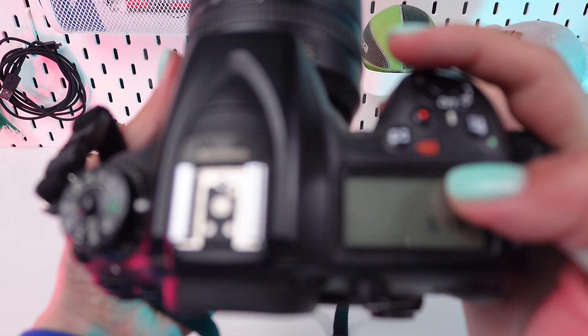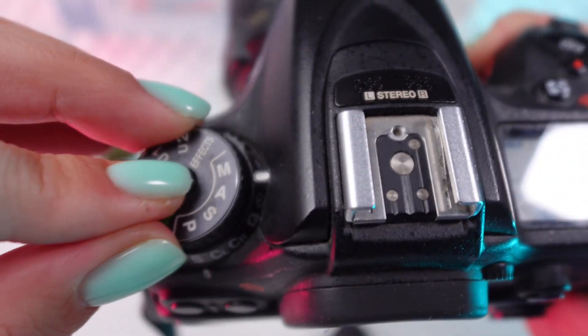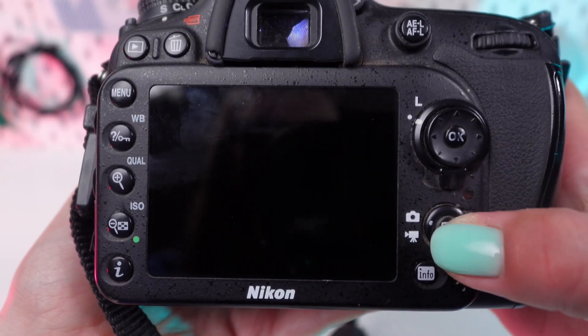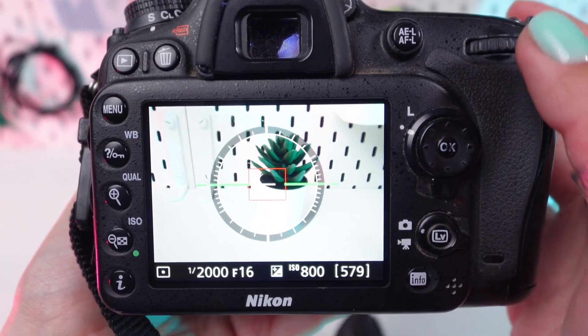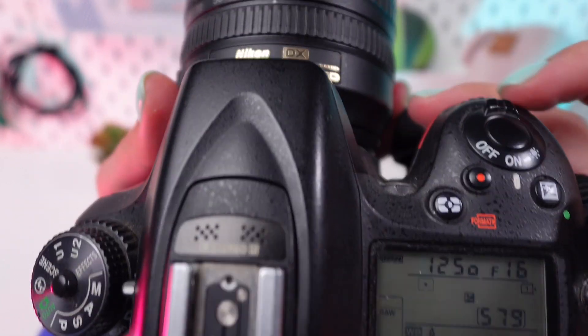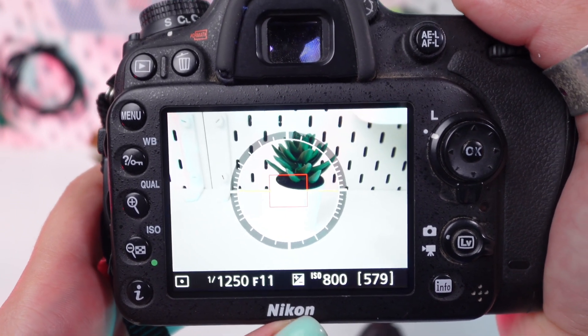Rotate the mode dial on the top left of your camera to set it to M for manual mode. Use the main command dial right near your thumb when holding the grip to set your shutter speed, and the sub command dial at the front of the grip to set your aperture. These settings will be your starting point before using exposure compensation.